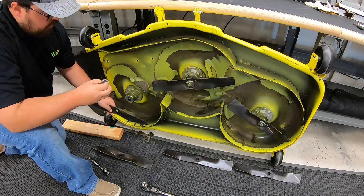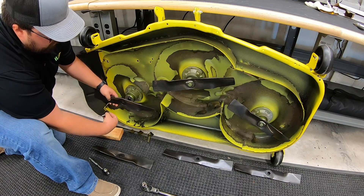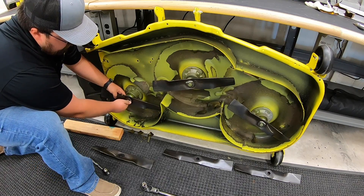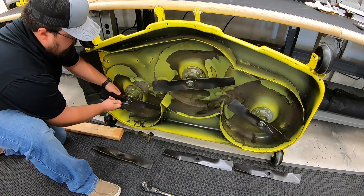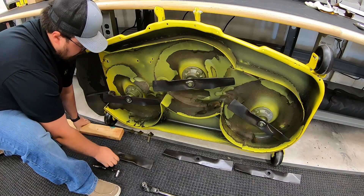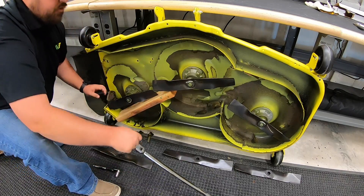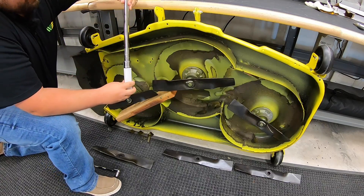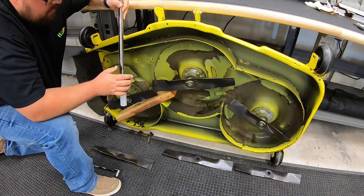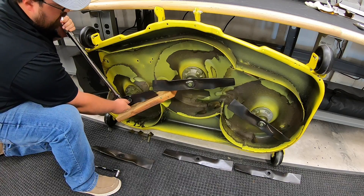Next thing you're going to do is take your new blade — make sure you're going back on the way you took it off. You're going to want that concave side to go to the bottom or towards the ground, so that your washer fits in flat. Go ahead and line that back up on the spindle and start your bolt. Go ahead and get it tight somewhat with your regular ratchet here. Then find that spot on the deck for our blade to hit so we don't have slippage. Then go ahead and get out that torque wrench. Per specs on this deck with these blades, you're going to want to be at 65 foot-pounds. So set your torque wrench at that setting and then go ahead and torque these down. You'll know you've gotten there when you hear the click.